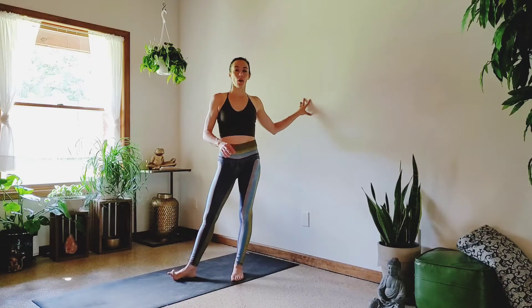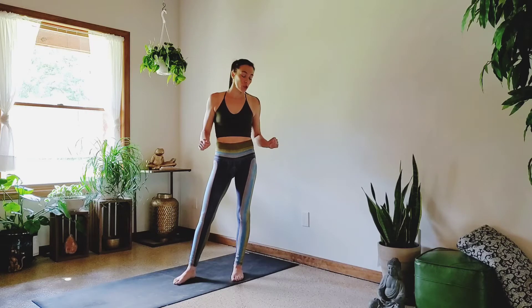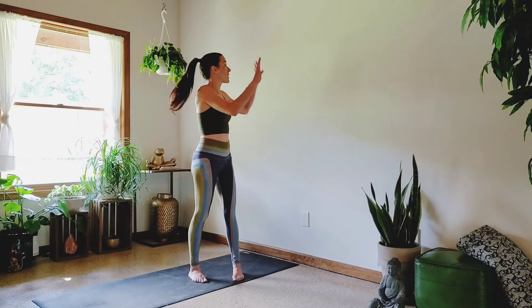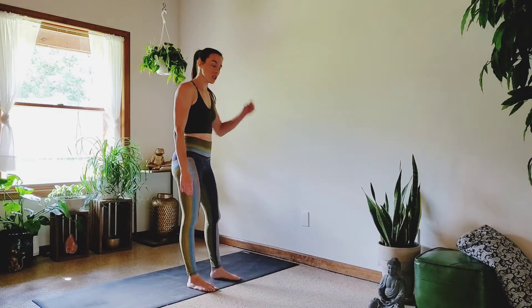Hey guys, I am Kelsey. I'll be here on YouTube and on Instagram, and today we are going to do a little bit of a workout using the wall to help build our handstand endurance and strength. So let's just jump right to it. Go ahead and grab a yoga mat if you need a little bit of cushion for your hands, otherwise a nice big open wide space on your wall so you don't knock anything over.